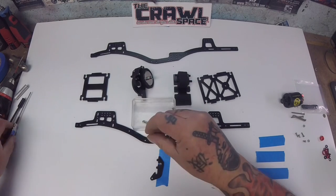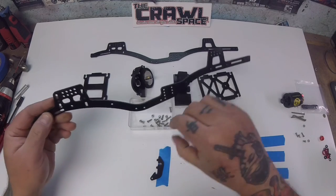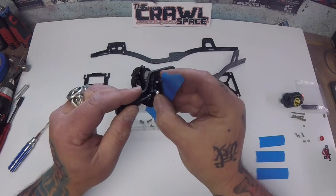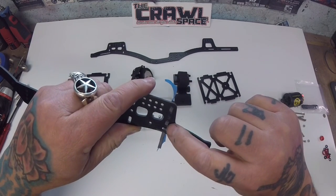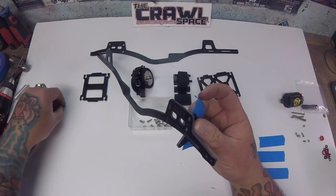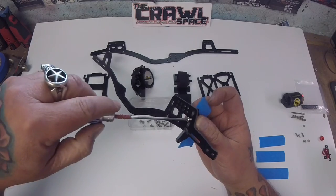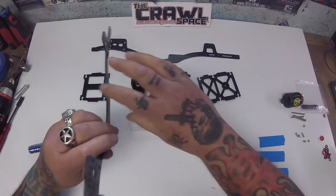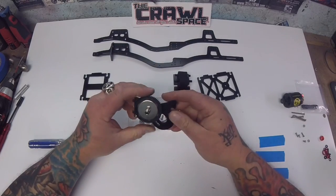I'm going to take a 10mm screw and get this mounted to the driver's side chassis rail. Wiggle it in there just about right. The two tabs are seated in the slot, then we're going to take the 10mm screw, run it in here and secure the panhard. Take the painter's tape off and set that aside — we're ready to get the transmission set up.